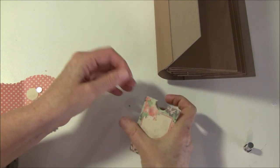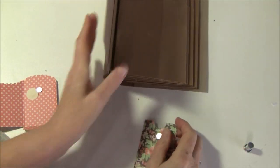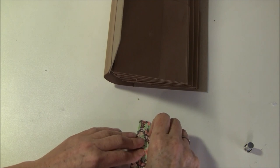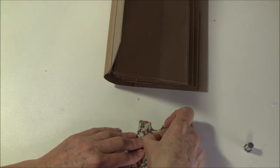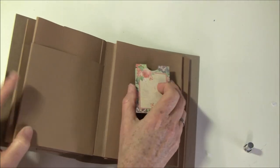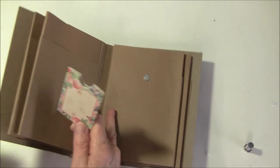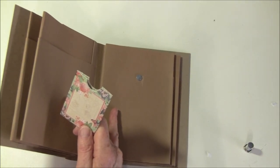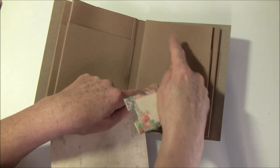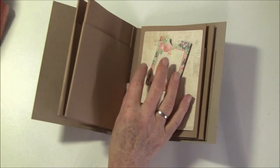I take some glue on the backside and place it where I want it — maybe on the top here. Then you can glue down your paper, remembering not to take any glue over the magnet itself, just around it. Then you can glue down your paper and it will fasten on here with a tag inside.